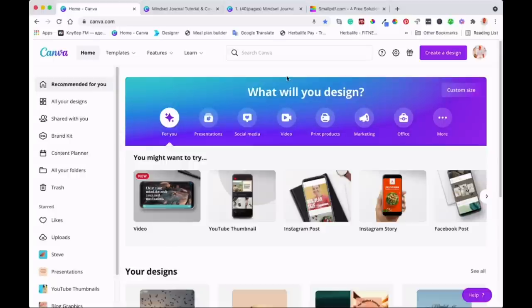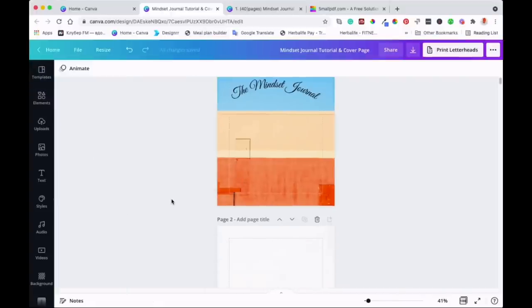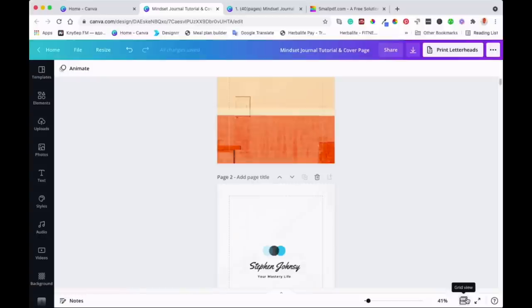Today's video, I'm going to show you how you can merge those two documents into one. With Canva, you can only create up to 100 pages. This is the journal from the previous videos. Since you can't do more than 100 pages, we're going to save this document and create a second part to make up to 120 pages, then match them together.